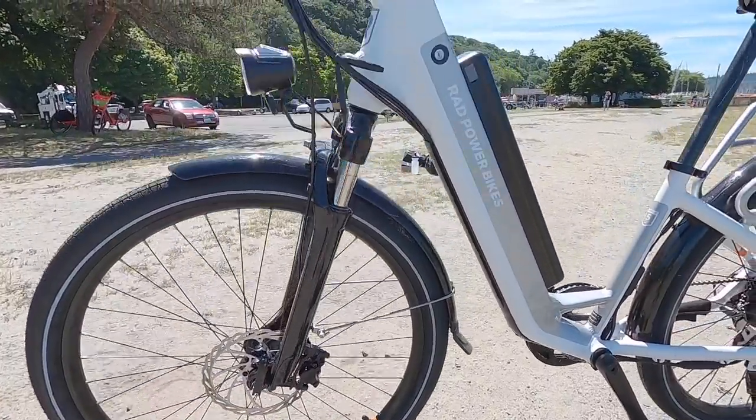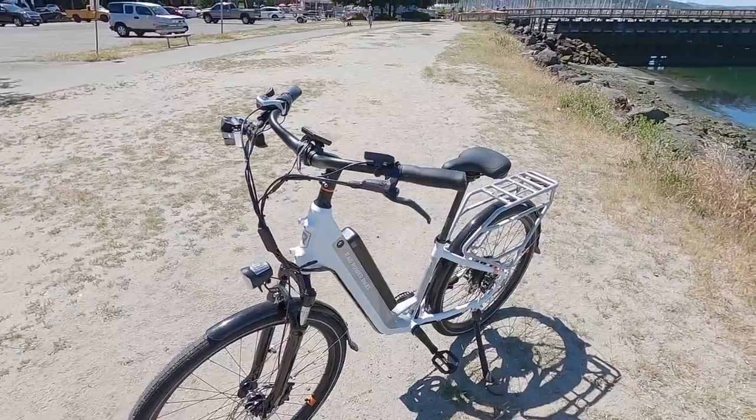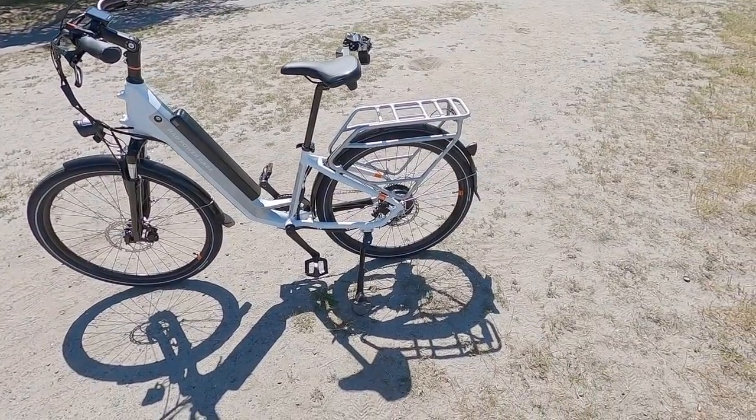Standard dual piston calipers — the brand I haven't really seen before, but I get to talk to the product managers and they told me these are manufactured for Rad by a facility that also manufactures for other brands they recognize, even if they can't say which ones. They're doing a good job. Rad is ordering in bulk and just refining this whole bike.